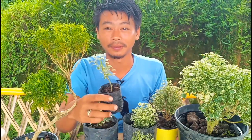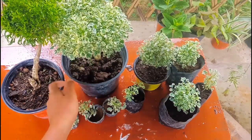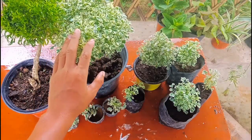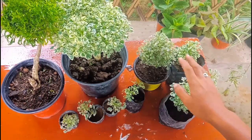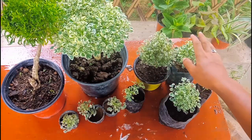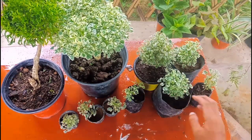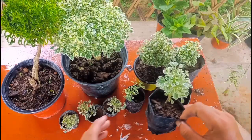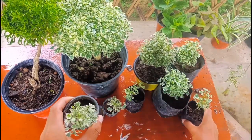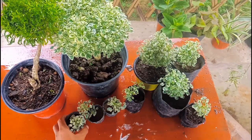These are my Aurelia plants. I bought this one from a nursery and used it as a mother plant to take cuttings. I started with only one plant and grew all of these from cuttings. This one is two months old, this one is one month old, these are one month old, this one is 20 days old, and these are two weeks old.